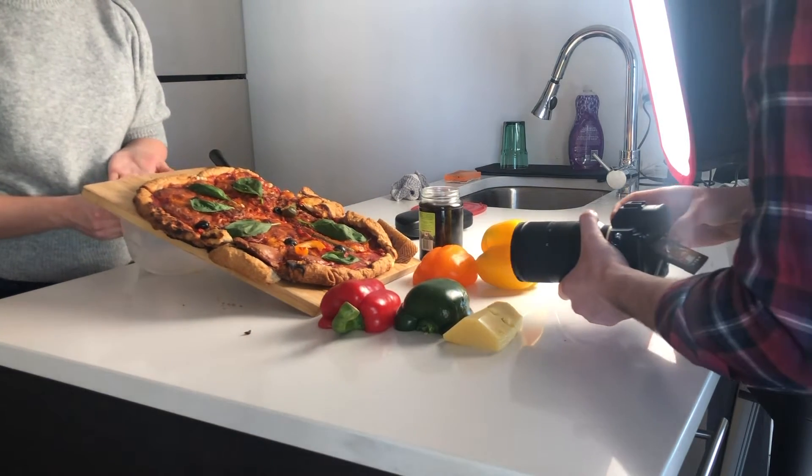Before I show you how I film each plan, I'm going to show you the basics. To do this kind of video, you need one camera and that's all. No stabilizer, no pointer, no focus.